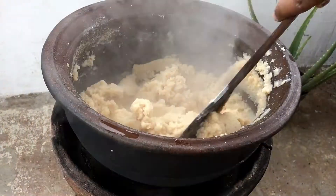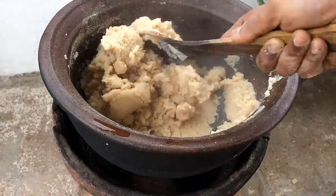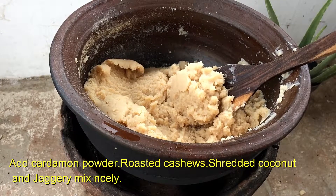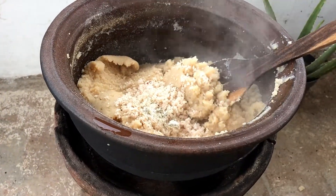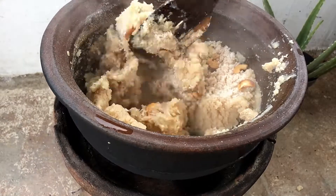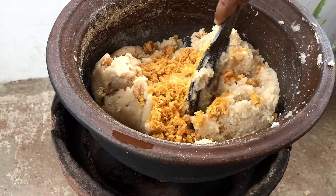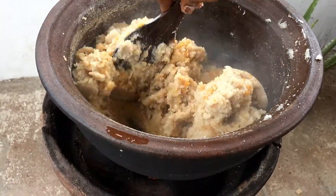We will add the rice to the rice, and the rice is added. Then let's cut the leaves and fry the leaves and stir the leaves. Let's fry the leaves. We will cook this for 20g.